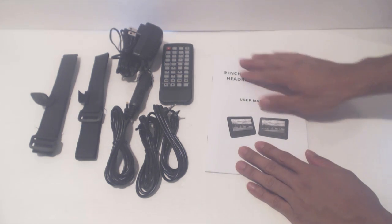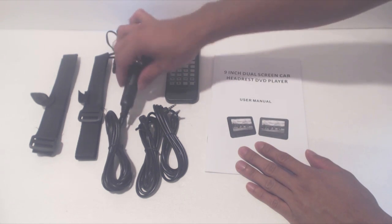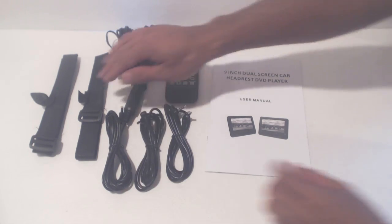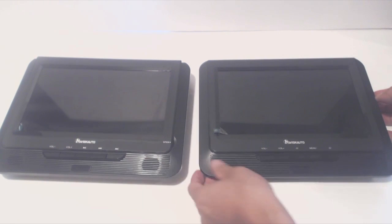You'll also get an instruction manual, remote control, wall adapter, cigarette lighter adapter, audio cable, DC power cable, and two Velcro straps. Let's take a look at the monitors first.